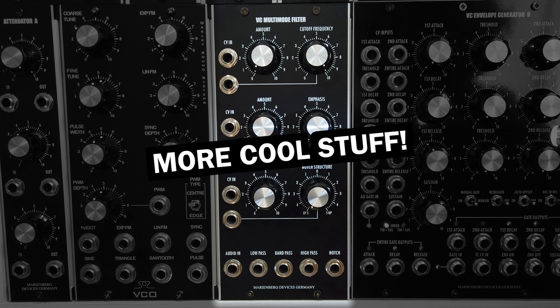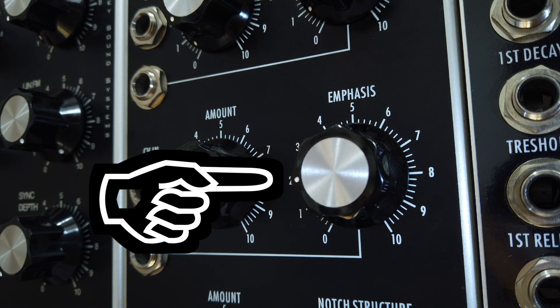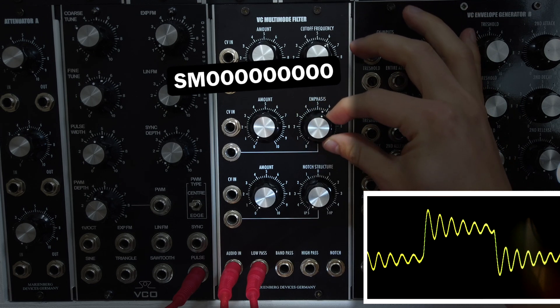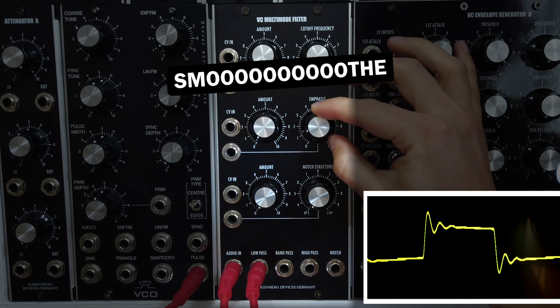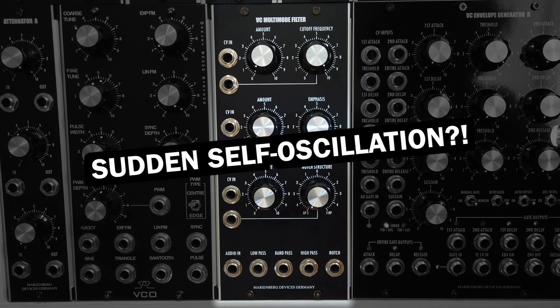First, here is a seemingly small thing which I found has a great impact on usability – the resonance knob response. MarineBag designed it so that when you are turning the knob there is always something happening to the sound, and you can turn the filter into self-oscillation very, very smoothly. Many other filter modules have resonance knobs with an uneven response, which can be annoying because you might slip into harsh self-oscillation abruptly, messing with your performance.